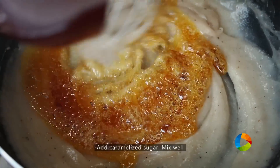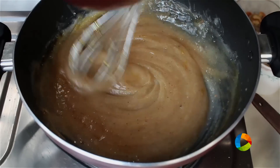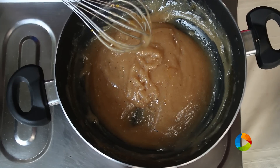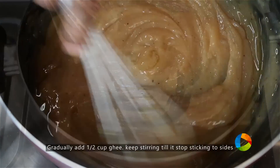You have to keep stirring this — you cannot leave this aside and go. If you want a darker colour, you can caramelize the sugar a little more. You can see it has got a lovely light brown colour. Now I am going to add ghee to the wheat halwa — initially half a cup, and I will be adding a little more later.